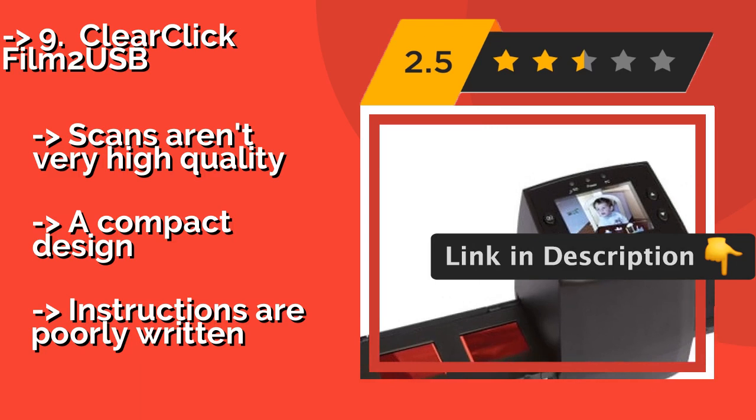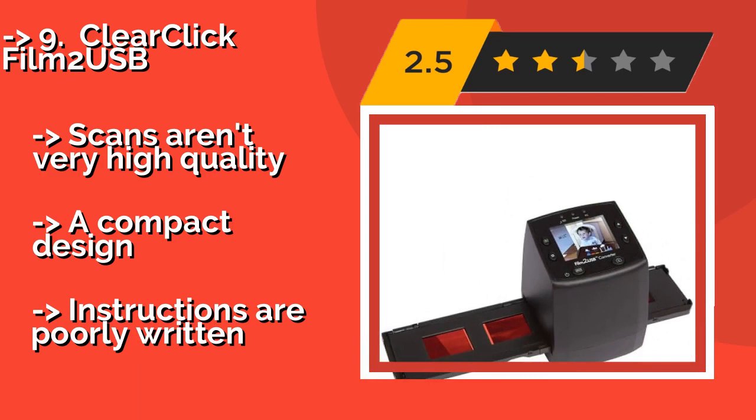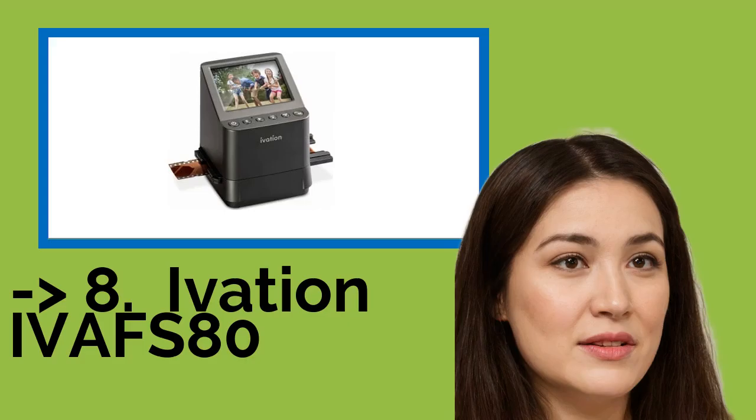Scans aren't very high quality, and it has a compact design, but instructions are poorly written. Check out the link in the description to buy this product from Amazon.